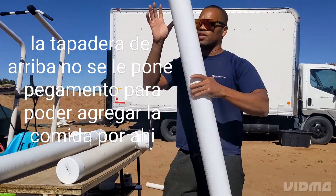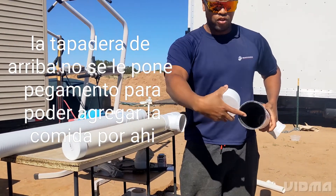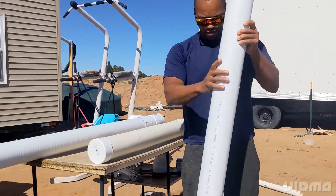You take it out like this, you open the cap — it comes out. Place the food inside. The bottom part is glue.